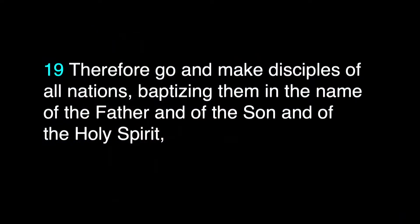Jesus is telling them there's no power in anyone or anything more powerful than Him — He has all authority. Then He says in verse 19: 'Therefore, because I have all authority, go and make disciples of all nations, baptizing them in the name of the Father and of the Son and of the Holy Spirit, and teaching them to obey everything I have commanded you. And surely I am with you always to the very end of the age.'